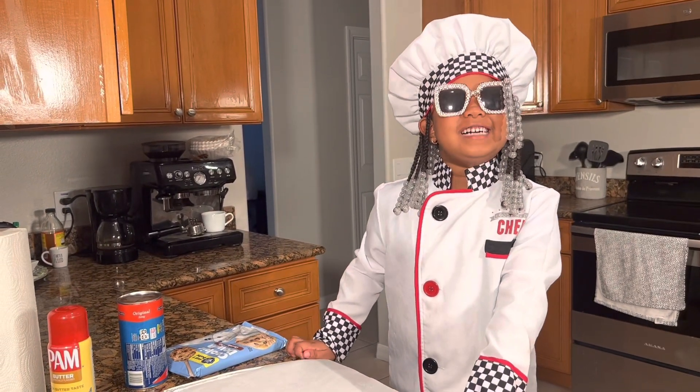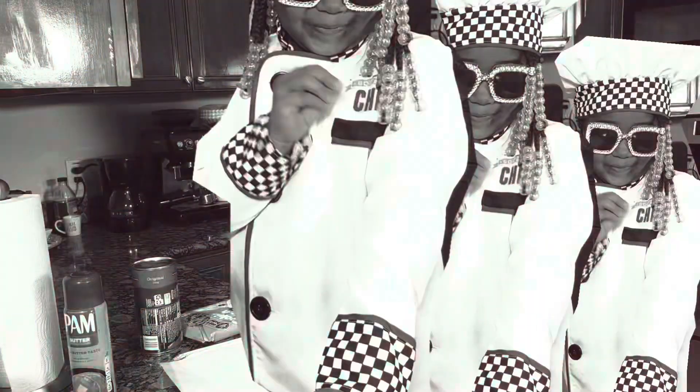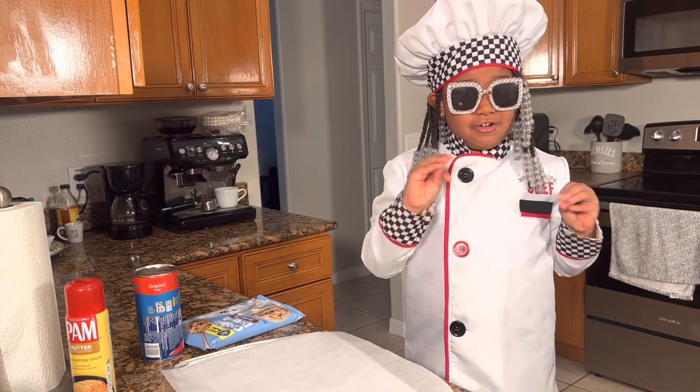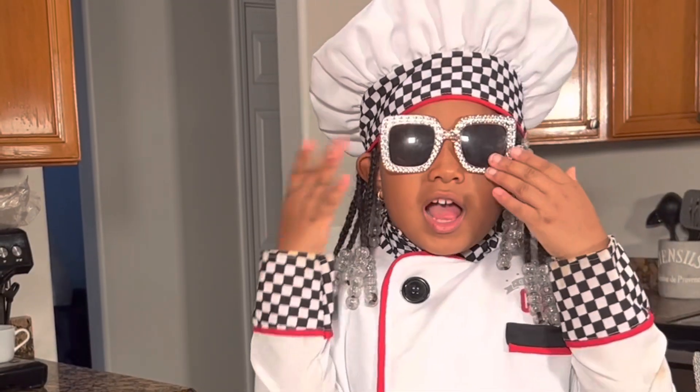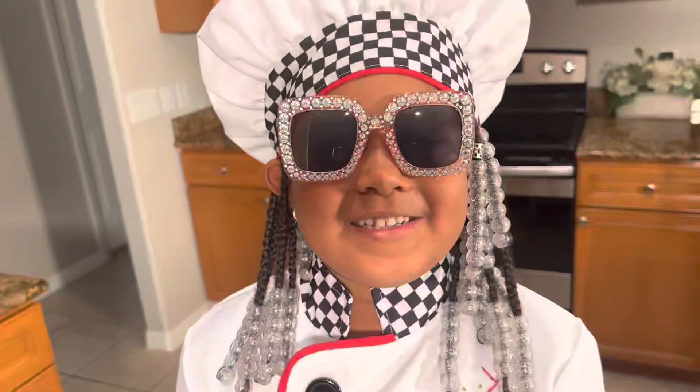Today we're making cinnamon roll cookies! Well, they're going to be good guys. They're going to be good. Because you know, I love cookies. I'm really happy to do this.